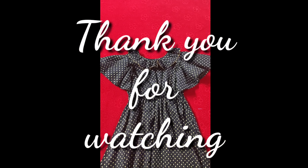Please like this video. Please subscribe. Please share your video. Thank you.